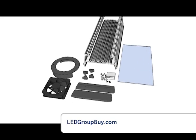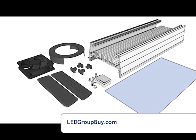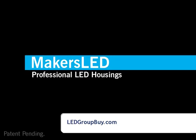Included in the kit will be a 92mm fan with cover, plastic end caps, 4-40 screws with nuts for mounting LEDs, an acrylic splash guard, and a cut-to-length piece of aluminum heatsink housing.